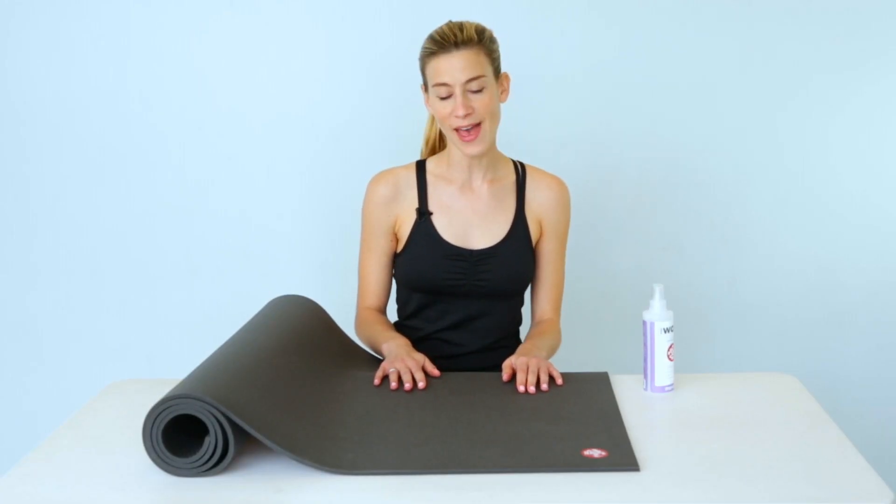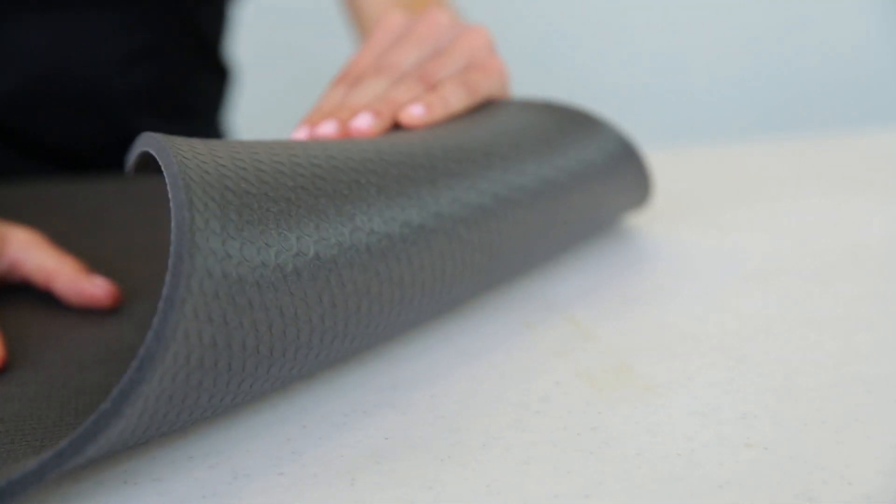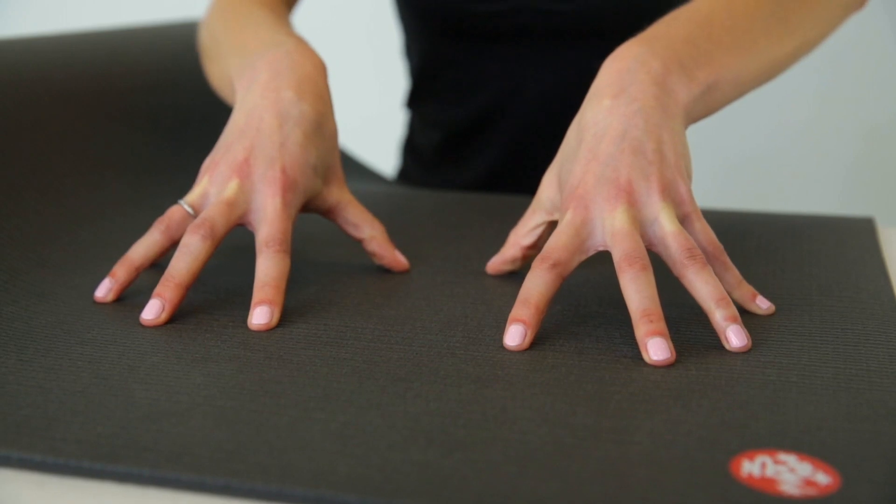Hey there, I'm Julie and today we're talking about Manduka's signature yoga mat, the legendary Pro Mat. This mat is super dense and supportive, but you can still feel the presence of the floor underneath it.